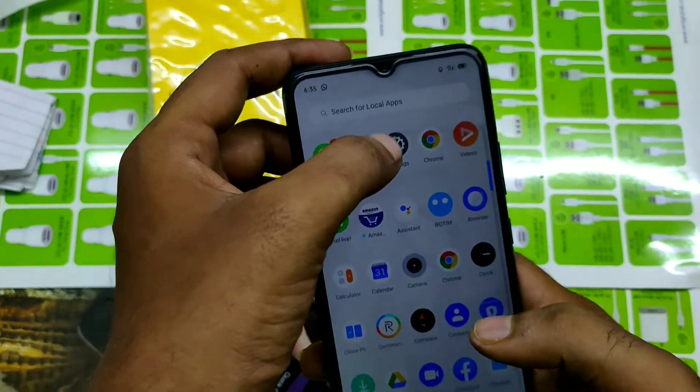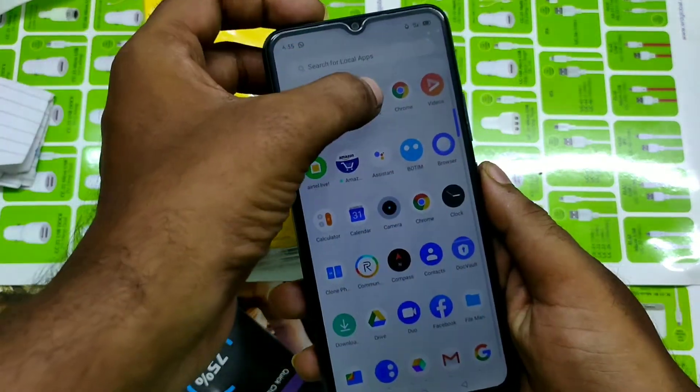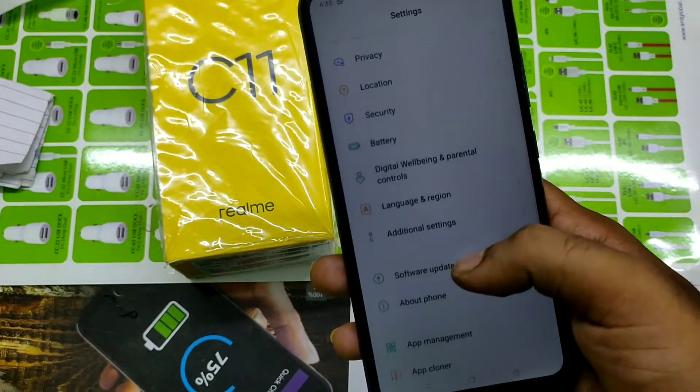Hey guys, welcome to Phone Mechanic channel. We have one Realme C11 phone today. We will learn about how to enable screenshot on the C11 phone. First of all, open Settings, then go to Additional Settings.